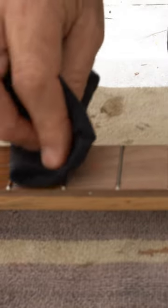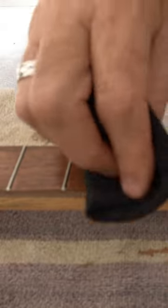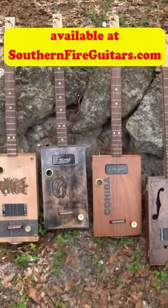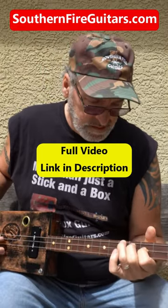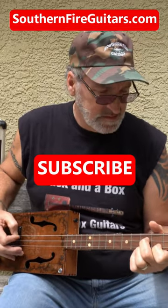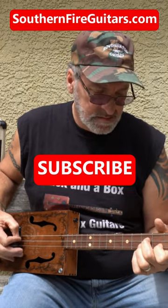Watch this. How beautiful this is going to look. Look at that cedar inlay. Here's how it came out with three coats of the linseed oil. It came out beautiful. Here's how it came out.